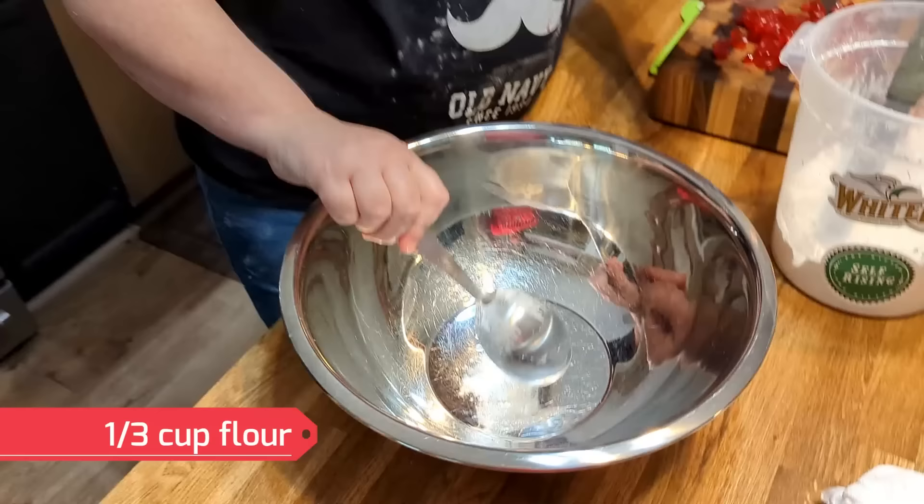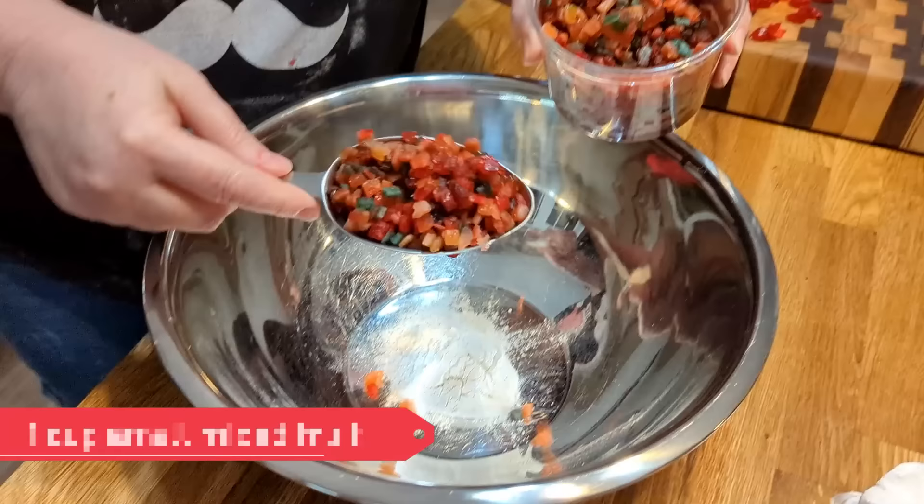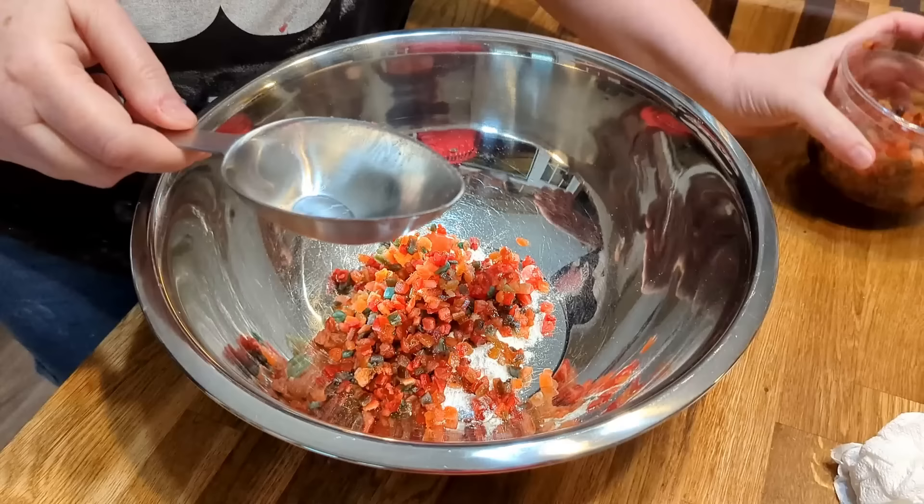That's our mix. We're going to put a little bit of flour — just a third cup — and I'm going to toss the fruit in it. This is a mix that's got everything in it: lemon peel, orange peel, citron, cherries, pineapple, everything. So we'll put a little over a cup of that.